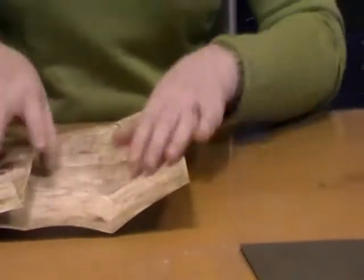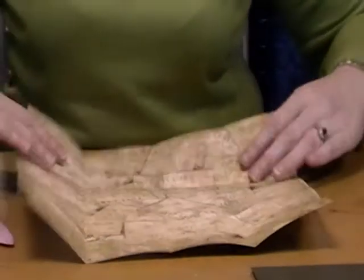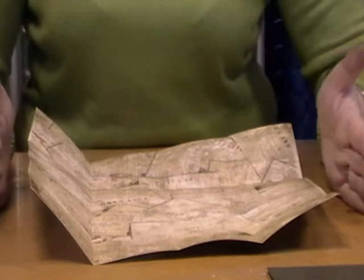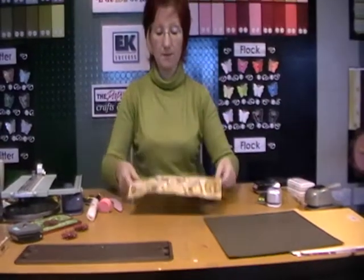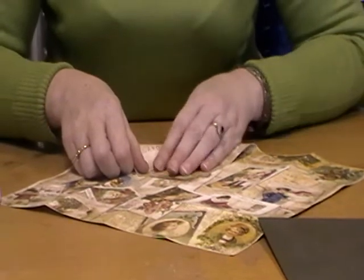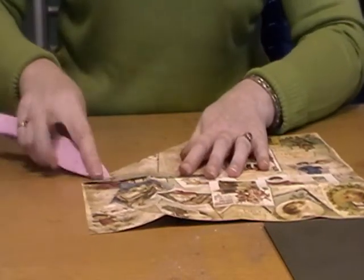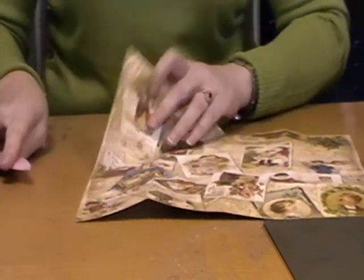So I've now created a 16 square grid — I've actually created 16 individual squares. So what I'm going to do now is change the fold. Every time I change the fold, I turn the paper over. So I'm going to turn this paper over now and fold the corners into the centre. Take your corner and fold it right into the centre, just crease it with your finger and then get your bone folder. Crease it really well and then open it out.